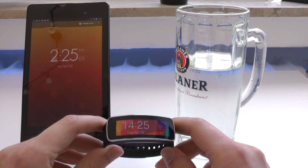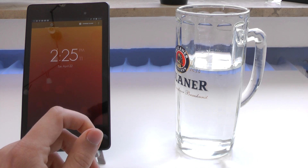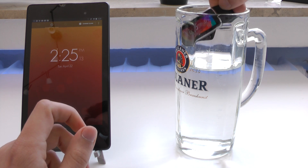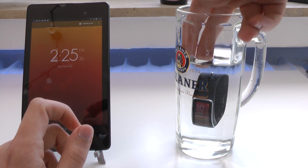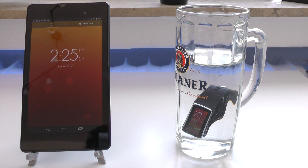If it actually survives being drowned for almost 40 minutes — so it's 2:25 right now — and we will drown the Gear Fit. There it is in the water, currently still working as you can see right there. Now I'll just lay back, and of course I'll fast-forward the footage so that you basically don't have to watch it forever. Then we'll take it out after around 40 minutes and see whether it survived being drowned for almost 40 minutes. I just hope that it will survive, and I'll get back to you guys in a little bit.